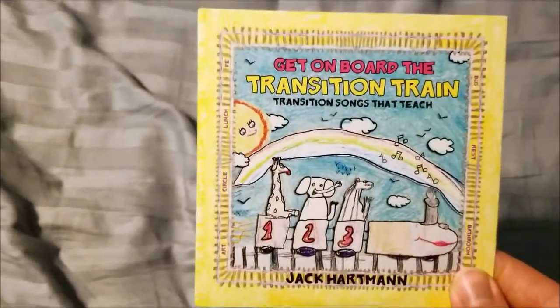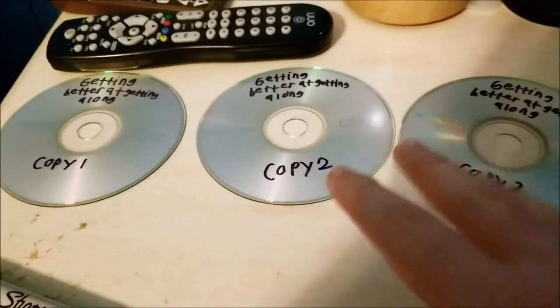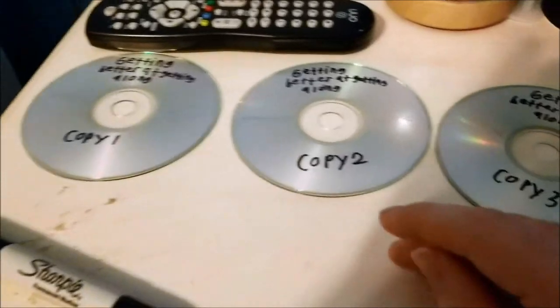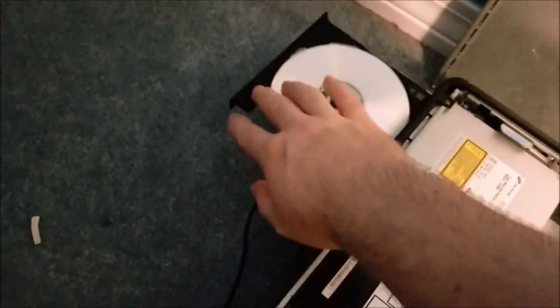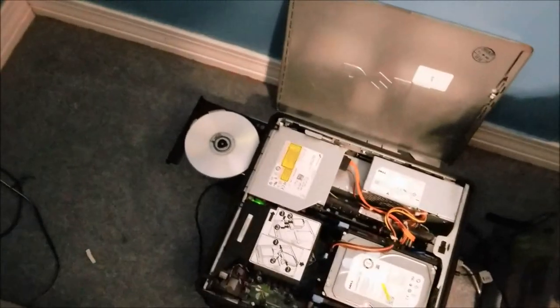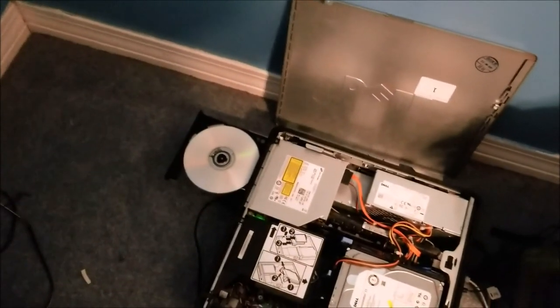Now that we've got this ripped to my computer, we can set this out of the way. I'll show you what blank disk I'm using — it's Memorex Music CDR, 40X, 700 megabytes, 80 minutes. Being that I'm doing four copies, the second album has the same songs as the first. Now I'm going to show you how to burn the disk — now that you've ripped the CD to your music library, it's time to burn the disk.